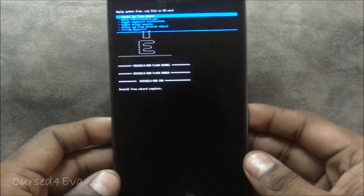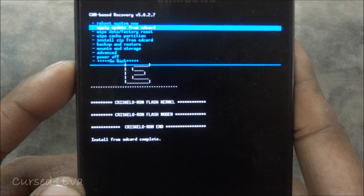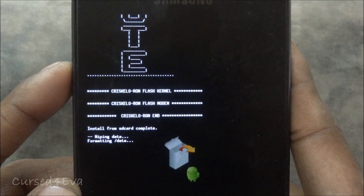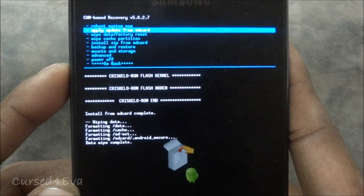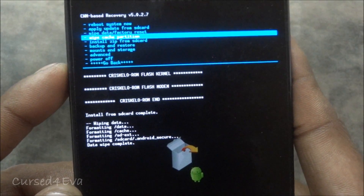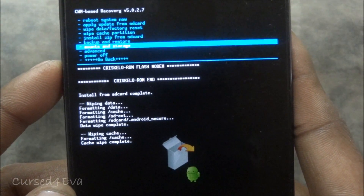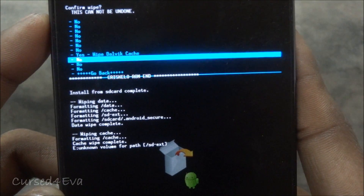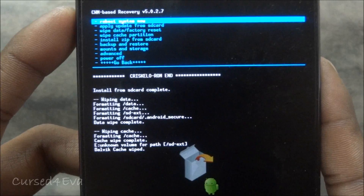Now the ROM has been flashed. Once again, go back and do the Wipe Data / Factory Reset again. This is very important because if you don't do this the ROM is not going to function properly. Then Wipe Cache Partition, then go down to Advanced and Wipe Dalvik Cache.